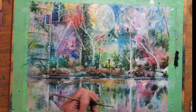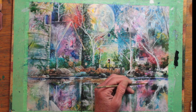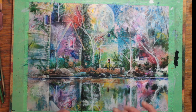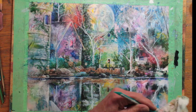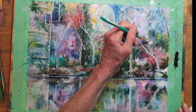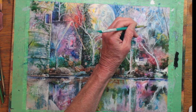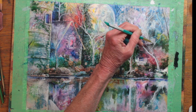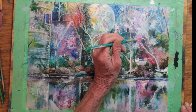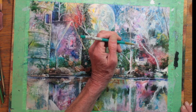I'm enhancing the door and the door's reflection in the water. And now I'm adding some more white blossoms in a blurry way to make them look like there's just a cloud of blossoms on this white tree on the right.